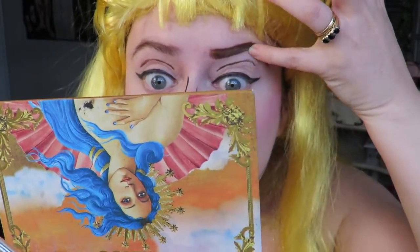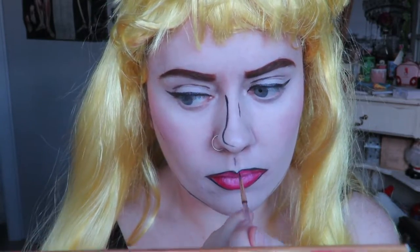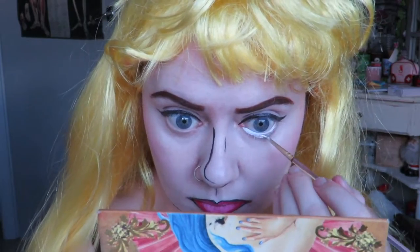Made a bit of a mistake — fixing that and adding some contour. Then just any other details. I'm also doing the white under my eye to make my eyes appear larger, and then outlining them with the black.